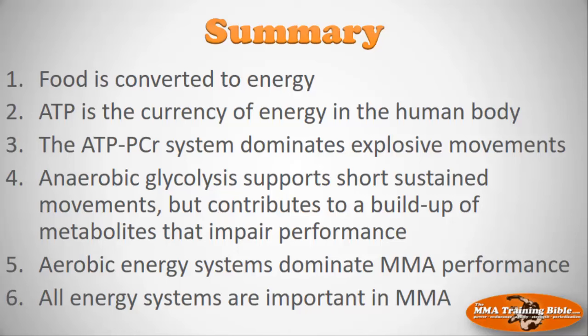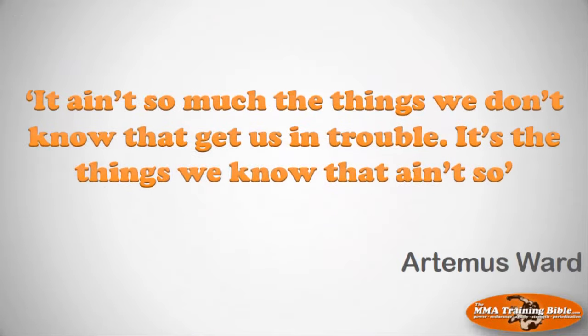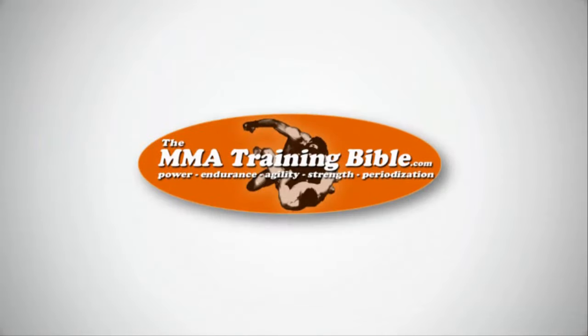Key takeaways: food is converted into energy; ATP is the currency of energy in the human body; the ATP-PCR system dominates explosive movements; anaerobic glycolysis supports short sustained movements but contributes to metabolite buildup that impairs performance; aerobic energy systems dominate MMA performance. But all systems work together — to be a well-rounded fighter, you need to train all of them appropriately. If you want more detail, check out the bioenergetics of mixed martial arts course. That's it for session one — I'll see you in session two.